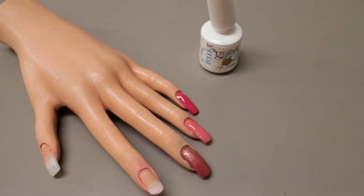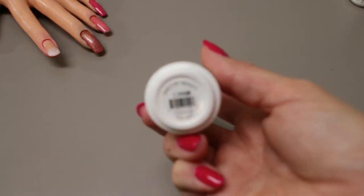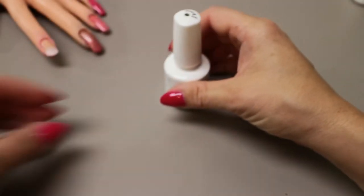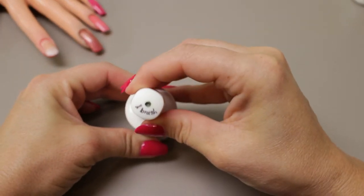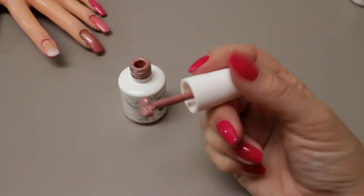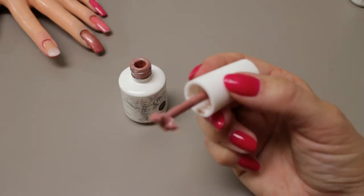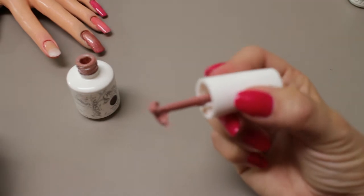Let's take a look at one thing that people were having an issue with in some of the earlier formulations of Gelish. I'm going to show you an example with a color called She's My Beauty. The issue some people were having — you can see I've marked it that the brush is bad on this one, and this is the second brush I've put in here. It just gets all — it looks like a pom-pom at the end. I don't know what happened but for some reason this color just tears up brushes. I had this in my collection for a while, hadn't used it in a long time, and then I go to use it and find the brush looks like this.